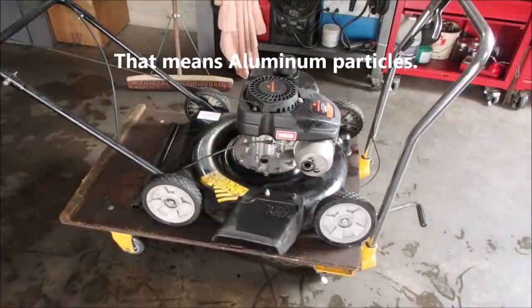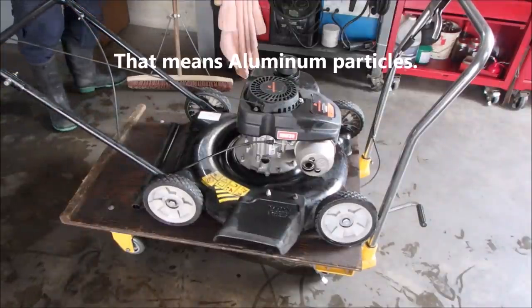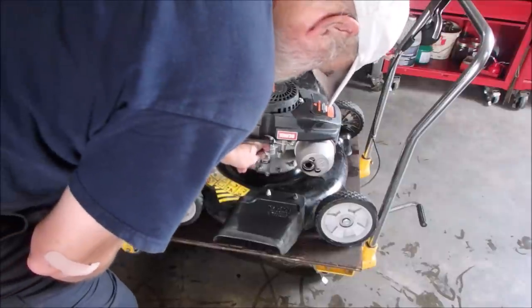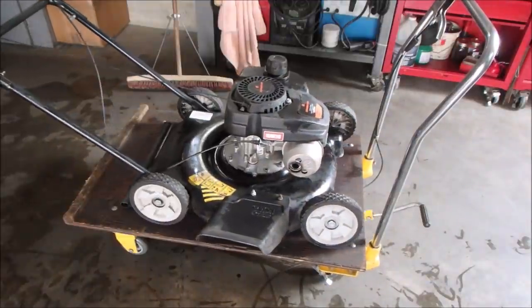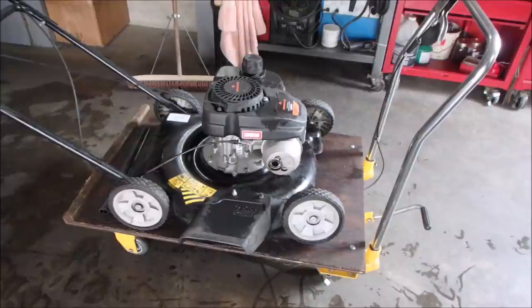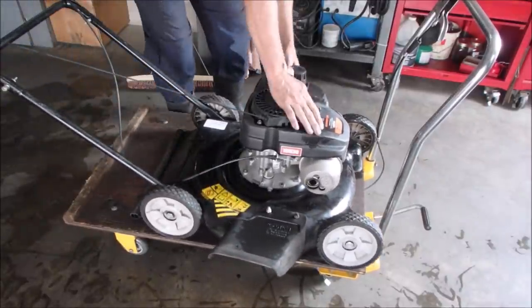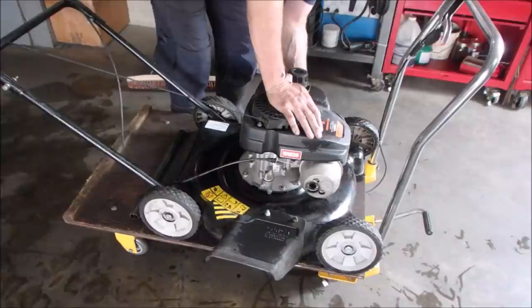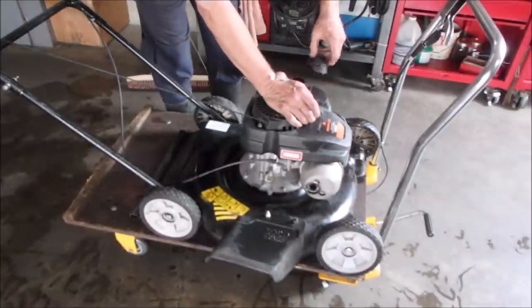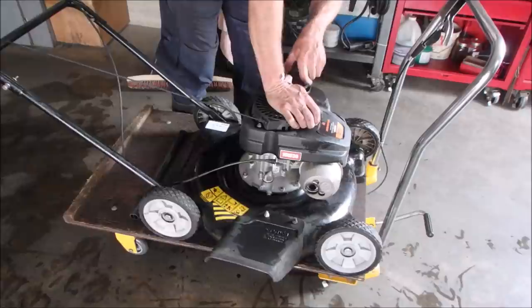It's looking a little bit grayish, but it does have oil on it — it's on the low but it has some. It's got fuel. I checked that once before but I thought maybe it drained out.